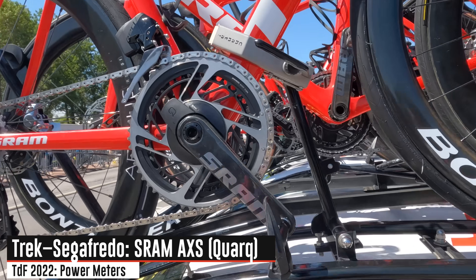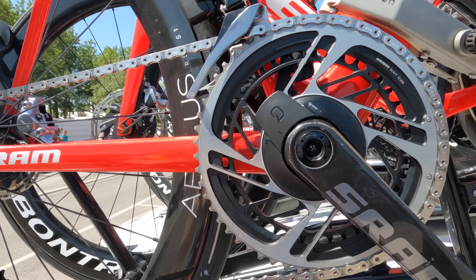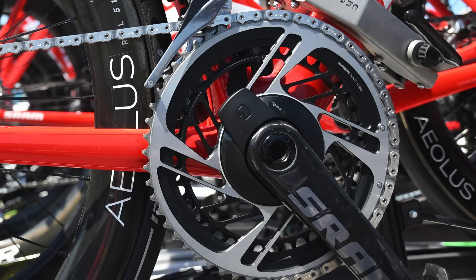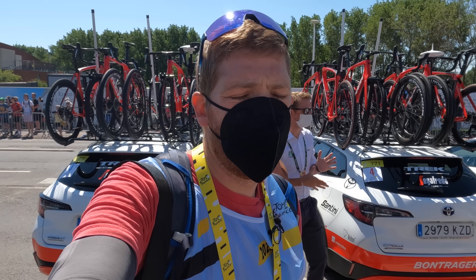Swinging over into Team Trek right now. You can see it's a SRAM-sponsored team — there we go, that SRAM AXS Cork power meter hanging out right there. Notably, they are also sponsored by Wahoo for some components, but in this case not for the power meter — just for the trainers and the head units.